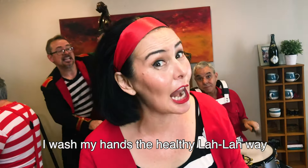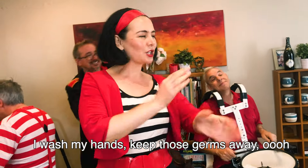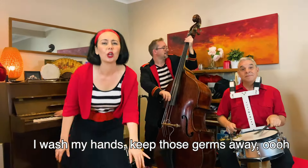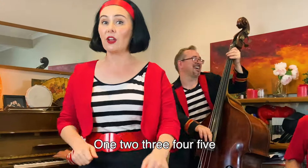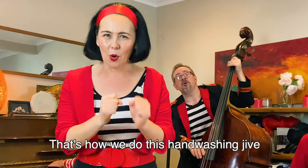I push my hands to help me line away. I push my hands to turn some way. One, two, three, four, five. I tell you, I'm a bit of hand washing time.